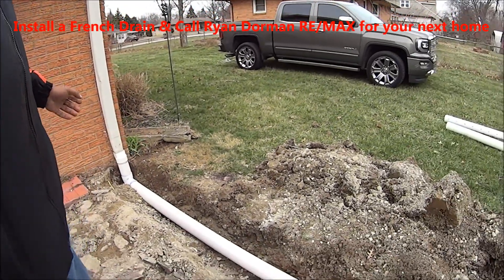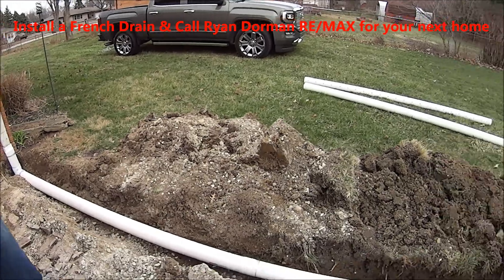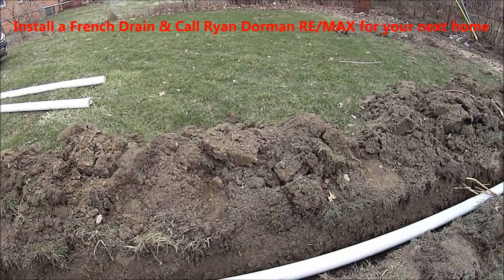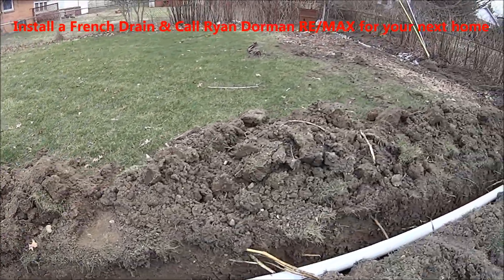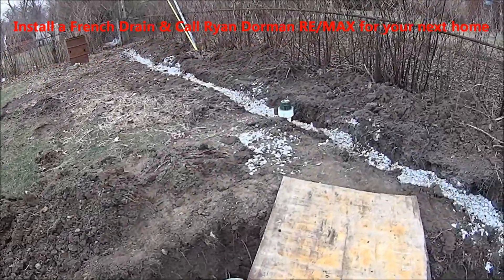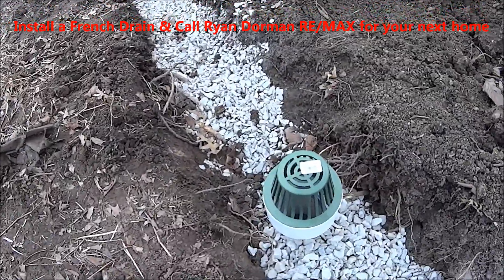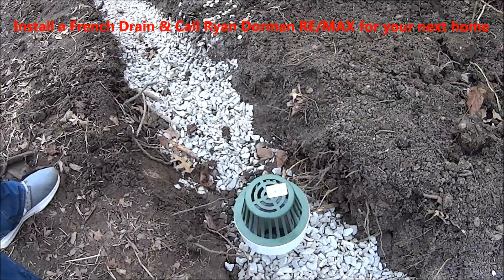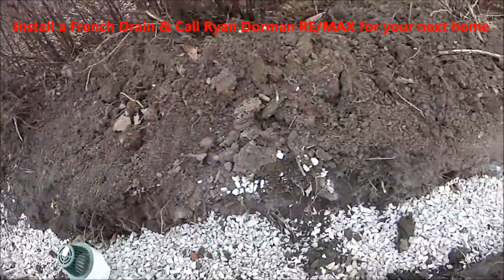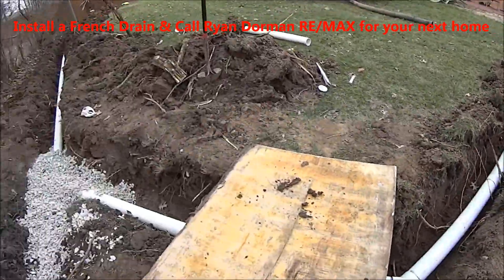What we installed here today is some PVC piping coming up off this downspout here. We're going to run that — this is a solid PVC pipe; you'll see one later that's corrugated. We're going to run the water down the pipe here. Once we get to the back of the yard, where most of the drainage system is, the French drain actually starts here. This portion isn't quite a French drain since it's not corrugated pipe, but it is a drainage system.